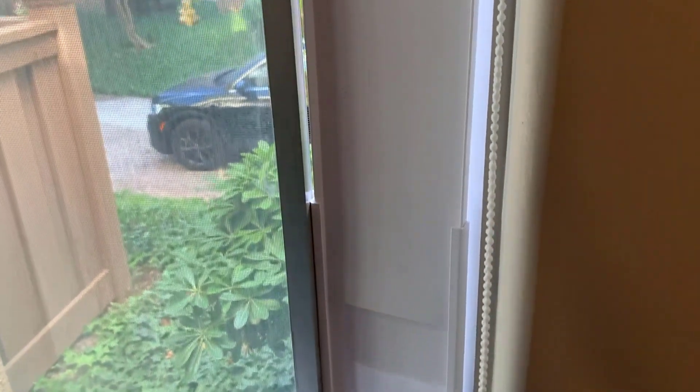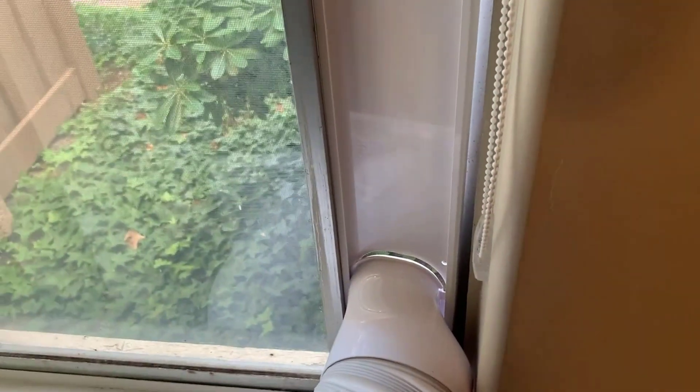Two of the biggest downsides with this air conditioner: it comes with a wall insert to keep it in place, and if you have really tall walls this might not work for you. I measured it at its maximum height — it goes to about four feet — and with this window I still have some space that is vacant.